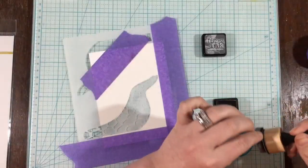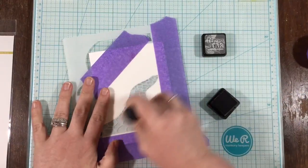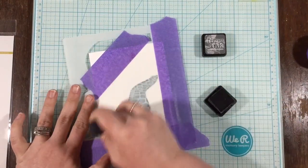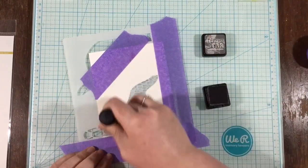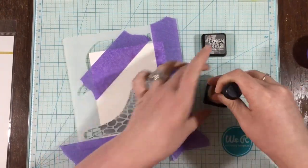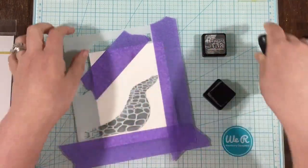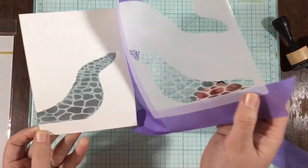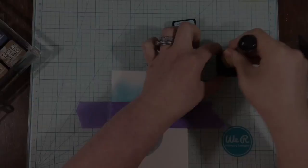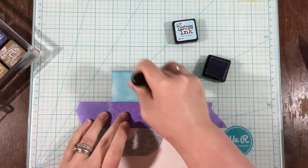To start out, I have this little brick pathway stamp set, so I laid down some weathered wood distress ink to be the base. Then I'm coming back over the top — there's another part that makes this a cobblestone walkway — and I'm using some hickory smoke distress ink over that so I get this two-toned walkway, which is super cute.